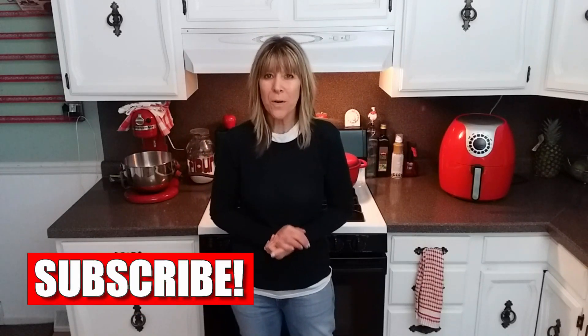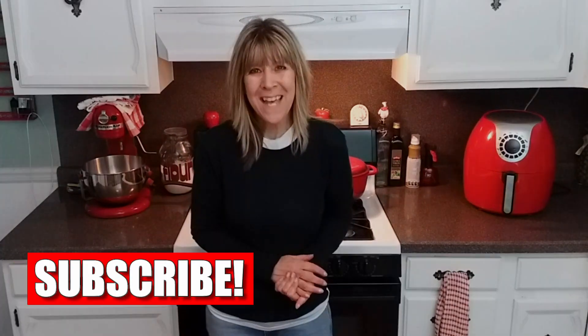Hi there. Today, as the title says, we are going to be making ham and cheese roll ups in the air fryer. You can do this with roast beef, turkey — there's just endless possibilities. We're going to be using store-bought crescent rolls from the refrigerator section. The air fryer I'm using is a Cooks Essentials 5.3 quart. With that, let's go ahead and get started.